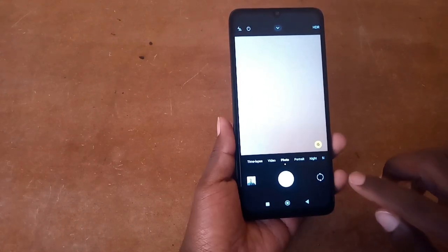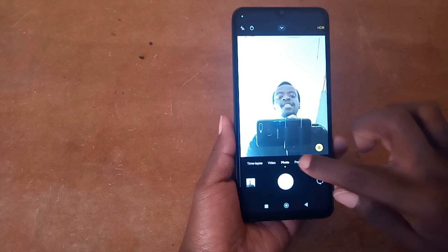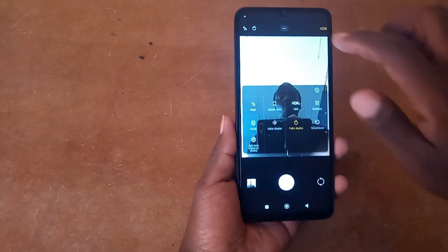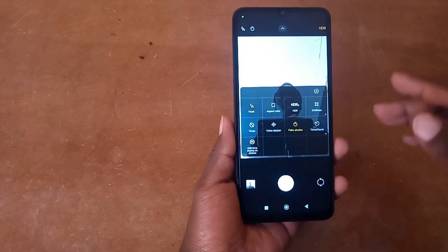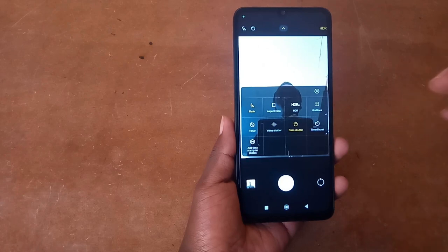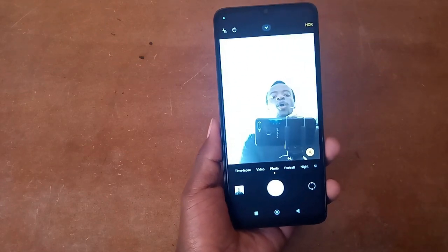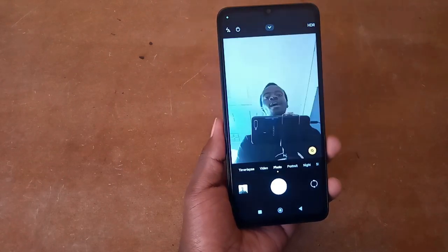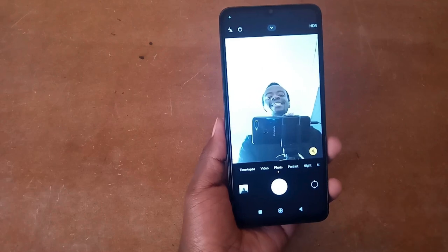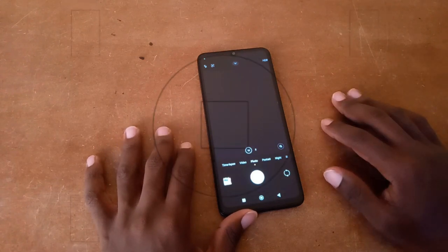The selfie camera has similar features, but also includes additional options like aspect ratio, HDR, and the palm shutter — which is personally one of my favorites. With the palm shutter on, all you need to do is place your palm in front of the camera and it gives you a timer of about three seconds before capturing a photo. Let's go ahead and take some clips and photos to see what this camera can do.